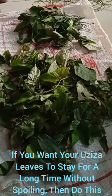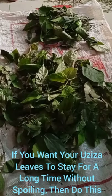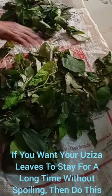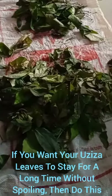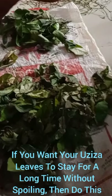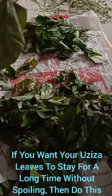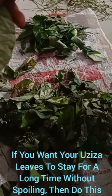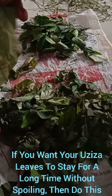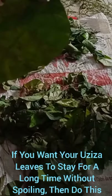Hi everyone. In this video I would like to show you how to process Ozuza leaf. This is Ozuza leaf. The botanical name is Piper guineensis — it's an African leaf.